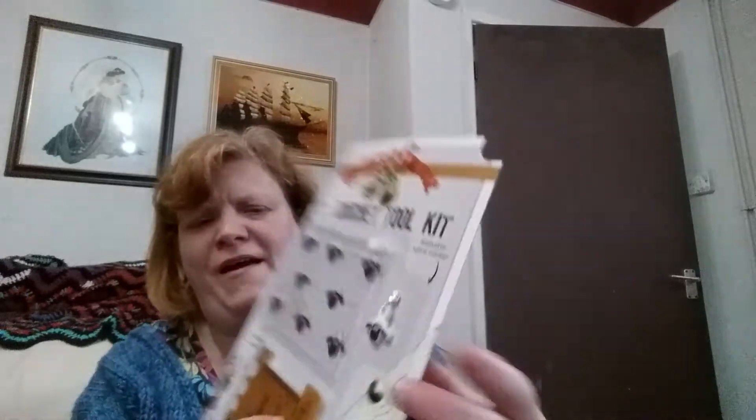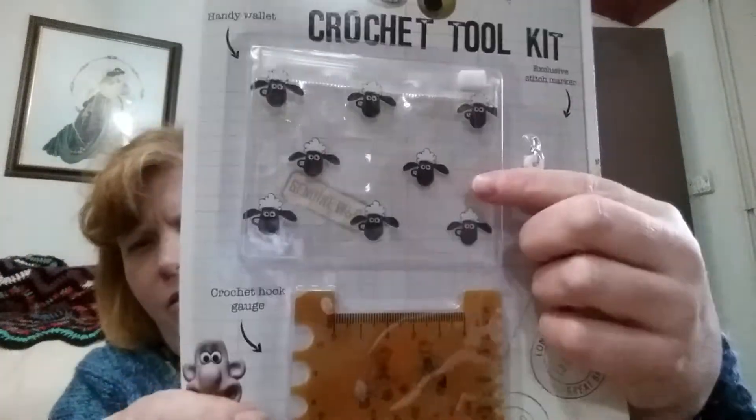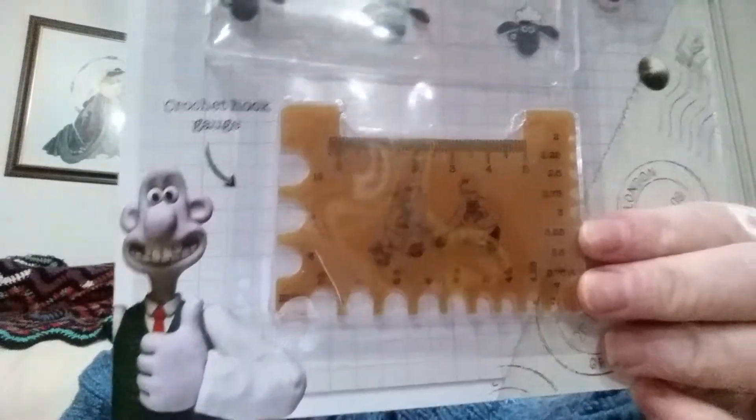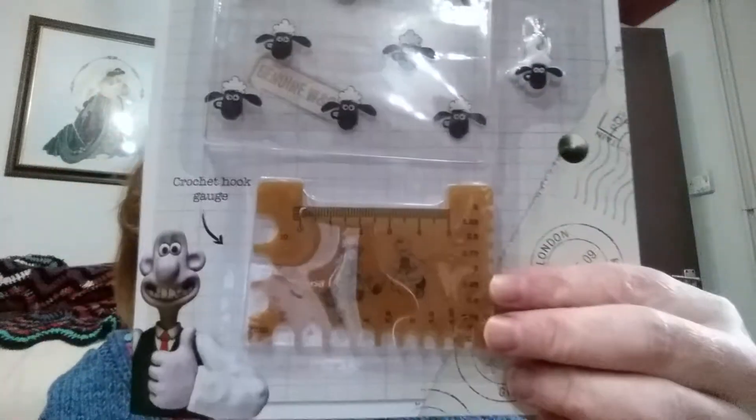I got a few magazines in the post today. Look at that free kit — it's got a stitch marker on it. I've got many fancy ones but I usually use the clip ones. Look at that — I've got a bag, and a crochet hook — it's different to those granny square boards they keep putting in. I've got those upstairs in the cupboard, I don't even use it.